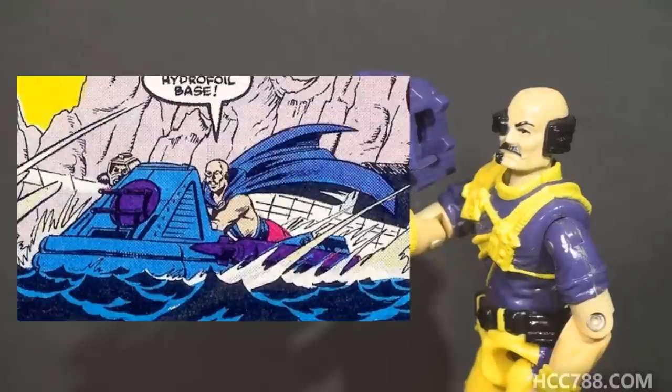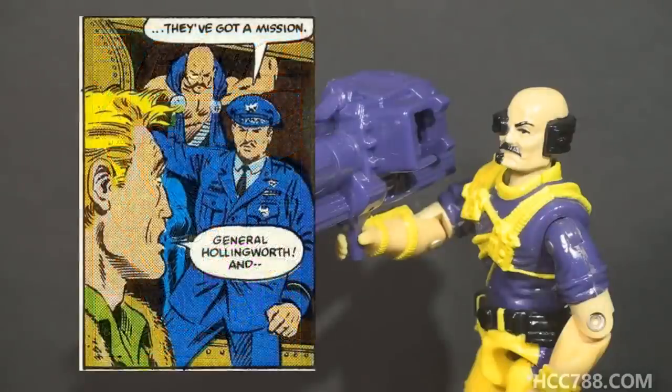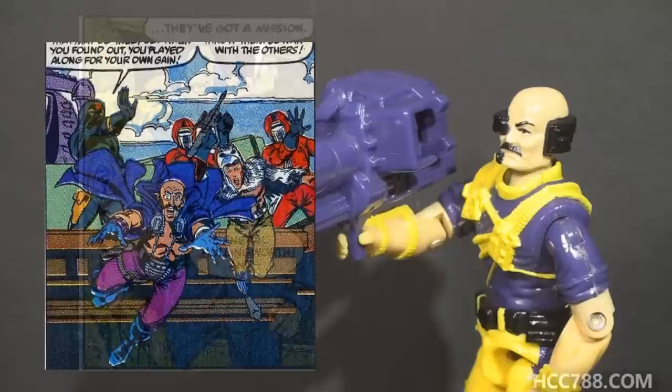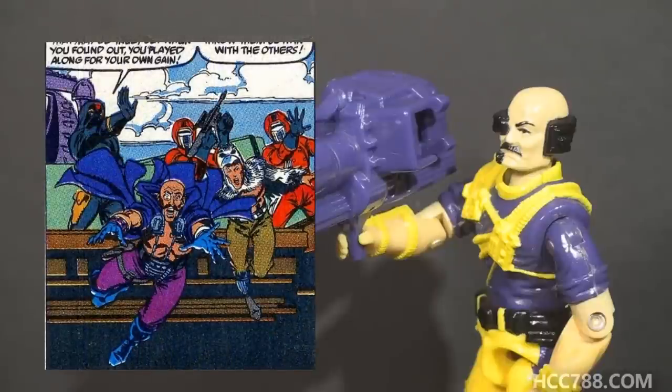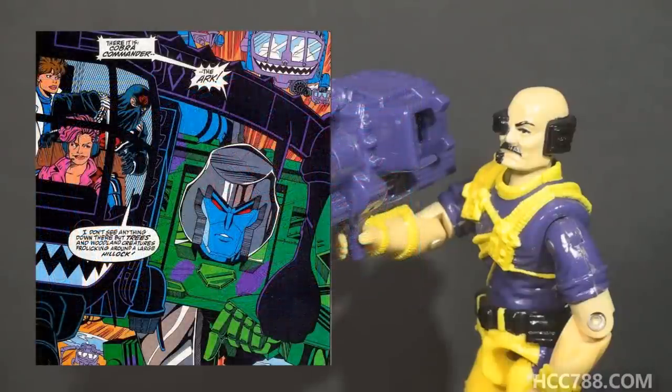In the comic book, Dr. Mindbender created Serpentor just as he did in the animated series. During the Cobra Civil War, Dr. Mindbender was responsible for bringing G.I. Joe into the war on Serpentor's side. Unfortunately for Mindbender, Serpentor died in the Civil War, leaving no one to protect him when the real Cobra Commander returned. In issue number 98, Cobra Commander trapped Dr. Mindbender and a few of his other enemies in a landlocked freighter and buried it under a mountain. A handful of people managed to escape, but Dr. Mindbender didn't. He died — not just mostly dead, he entirely, 100% died. But he died in a comic book, so death isn't necessarily a permanent condition. Dr. Mindbender was resurrected in issue number 140, in the middle of a story arc that included a crossover with Transformers.